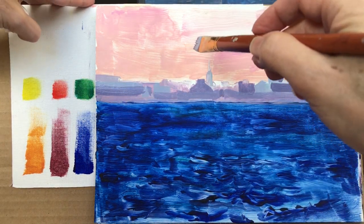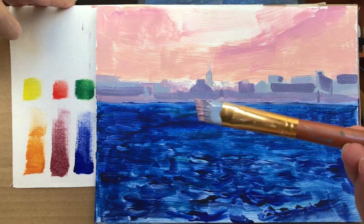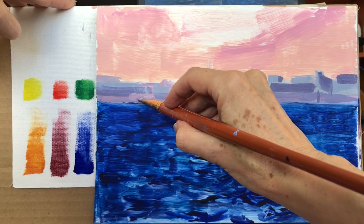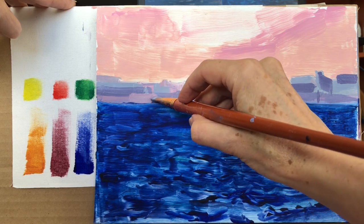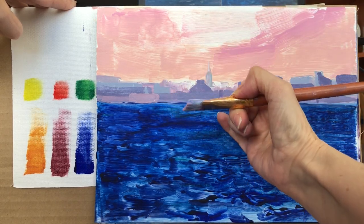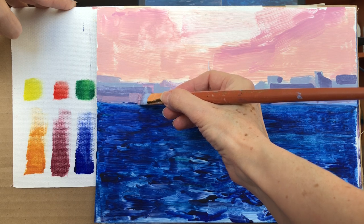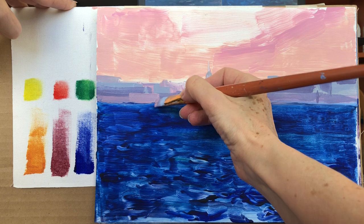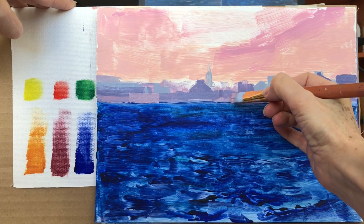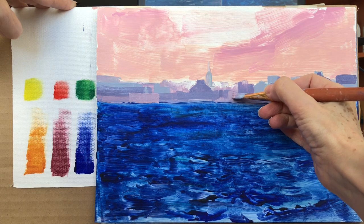Now I am going to add some pinkish color to some of the structures in the front — some of them were getting more light than others. These are like warehouses. One thing I do want to do is make sure that even though I don't want to do precision in architecture, it should actually have more straight lines, unless I'm painting a tree. Within those buildings I don't see much vegetation, so for architecture you do want to have some straight lines.